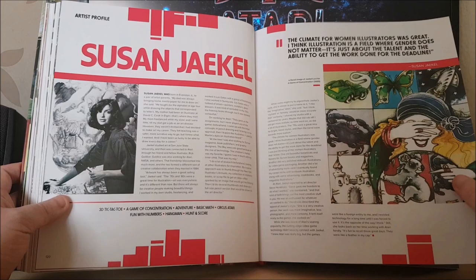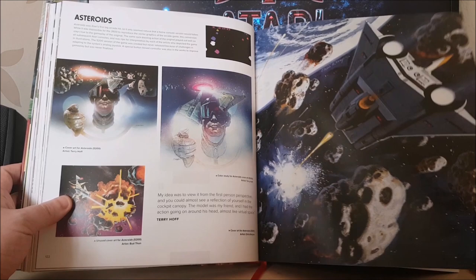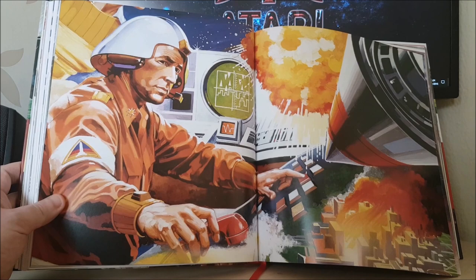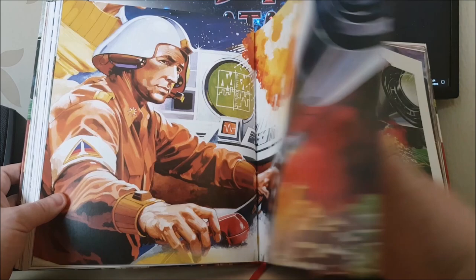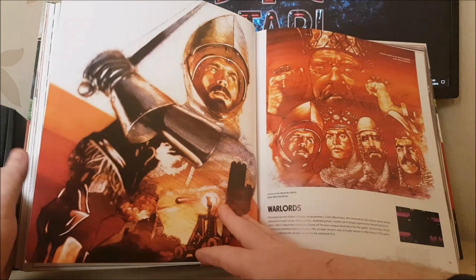Susan Jekyll. Asteroids — a great piece of artwork that's been reused so many times down the years. I think that's got to be one of the most reused pieces of Atari artwork, because it was used on a lot of later versions of Asteroids as well. Really iconic. And I think another great piece of artwork that really captures the game incredibly well — Missile Command there, it really does capture the game perfectly. They did a superb job with that one, and there's the alternative artwork for the 5200 version.